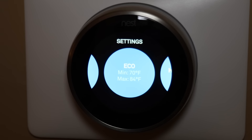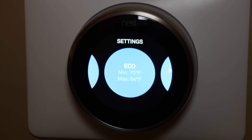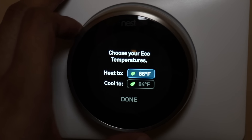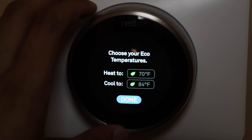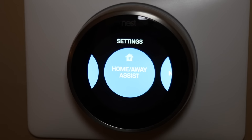Next we have the eco tab. You have the option to set the heat and cool temperature to the desired setting — from the thermostat setting you can pick this as an option and it'll be based on the settings you set here. It gives you an option to set the heat to a certain temperature and the same for cool. Next we have home and away assist — in this setting you can program it to use the eco settings we just discussed.